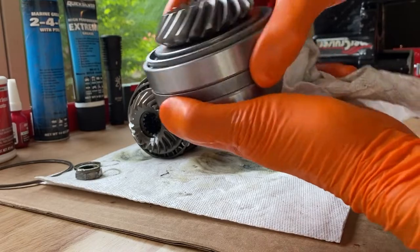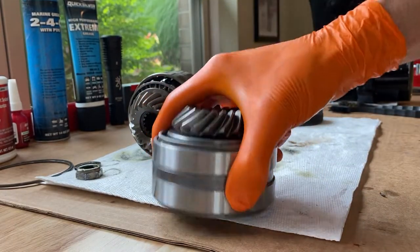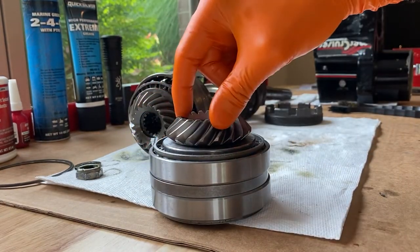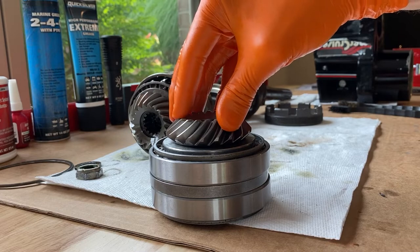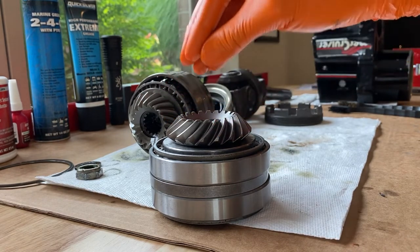Here is the brand new gear bearing assembly. With the brand new gear and brand new bearings, this actually had to be pressed to factory specifications, and my local marina was so kind — they charged me 30 bucks to do that. As well as the vertical gear, you'll see that when we put everything back together.